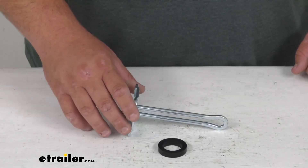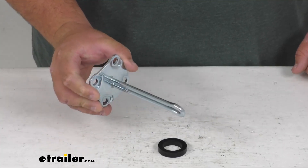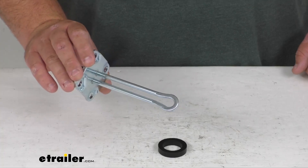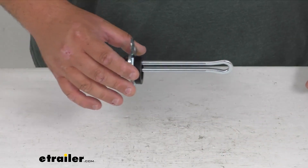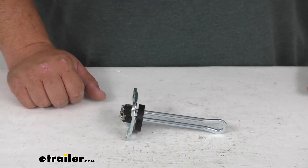This water heater element does replace the element in your RV's hot water heater. It's a universal element with copper tubing, magnesium oxide, and nickel plating to resist corrosion. You do get the gasket included — it goes on just like that — and it fits most water heaters with an eight-inch minimum tank diameter.